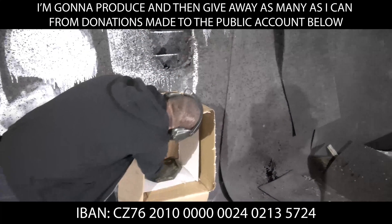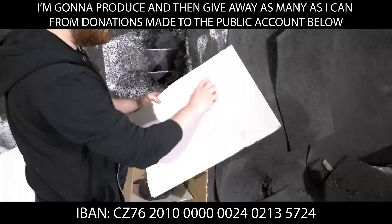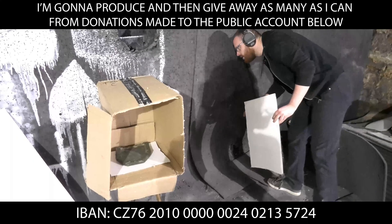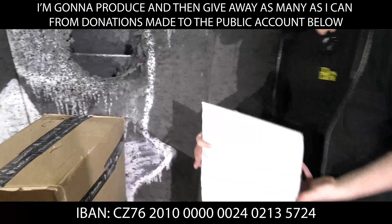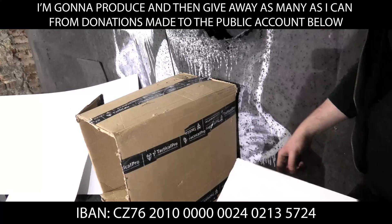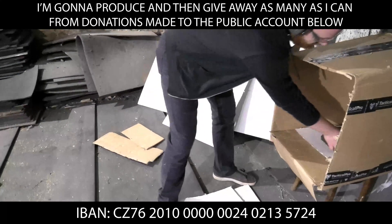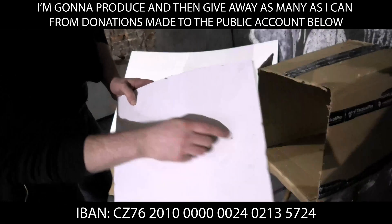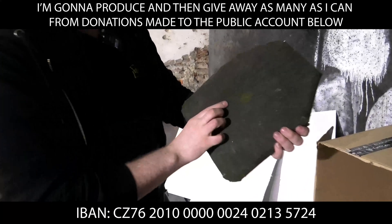Inspecting the panels after the shot. Left panel — nothing. Top panel — nothing. Right panel — there might be something. Yes, there is a little fragment that went right here and through here. So one fragment to the upper right side, a little fragment to the bottom, and I hit it right here.